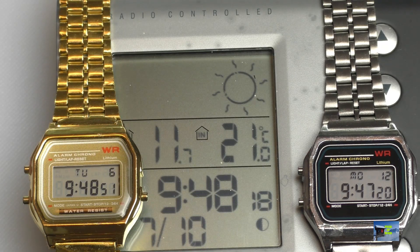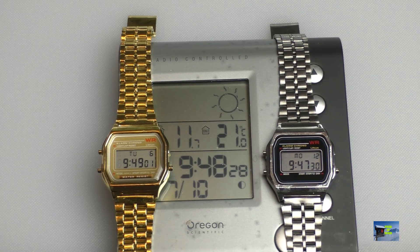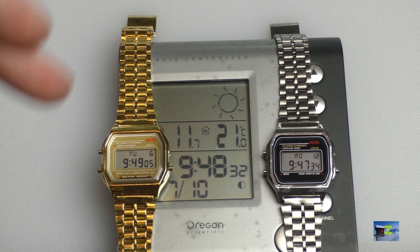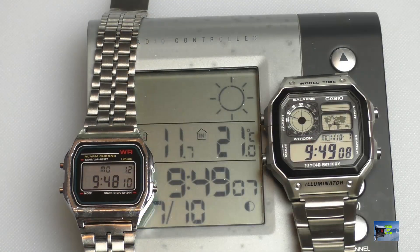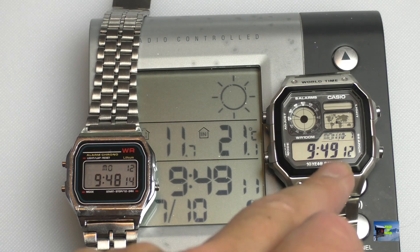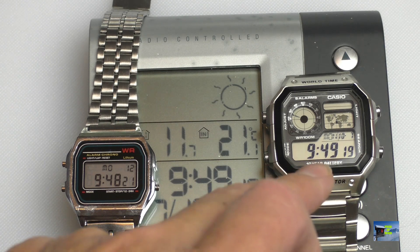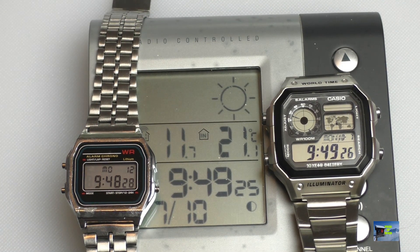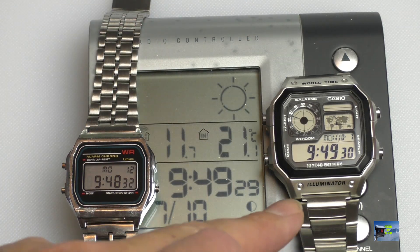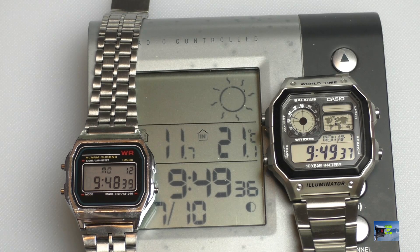I know these watches are cheap — £1.43 — but losing almost an hour a year is just completely ridiculous and not usable as a watch. For comparison, let's look at the £20 genuine Casio. As you can see, it's less than one second out on the radio-controlled clock — maybe three-quarters of a second fast. Even if that's a full second fast, that's only about 50 seconds a year — accurate within one minute a year, which isn't bad for a £20 genuine Casio.